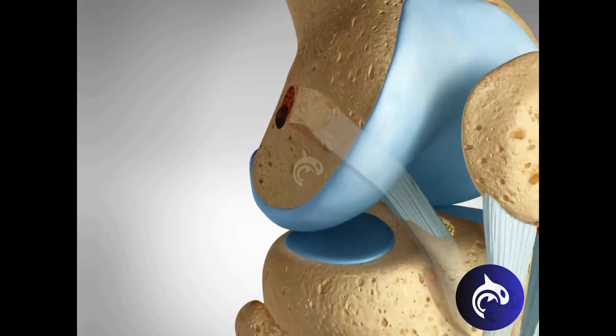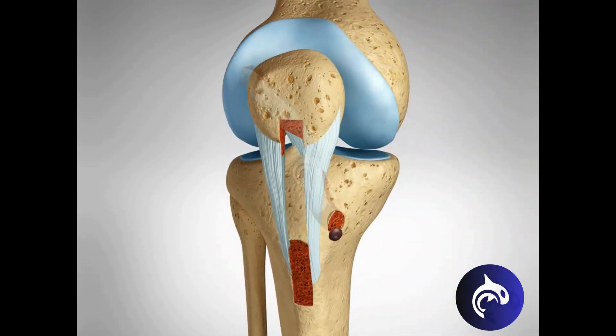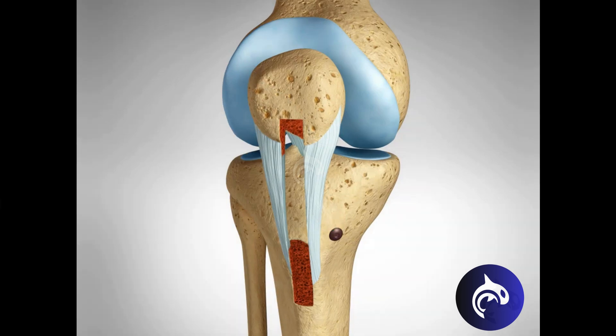This method is highly durable and often recommended for athletes in high-impact sports. However, it can sometimes lead to pain at the front of the knee or discomfort when kneeling, due to the removal of part of the patellar tendon.